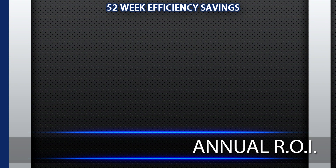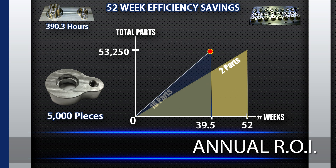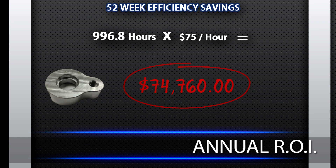Finally, let's look at annualizing these efficiency savings to examine your return on investment. In our current example holding two parts at a time, it took 390.3 hours to make 5,000 pieces. If that job were run over 52 weeks, you would produce 53,250 pieces. If you were to run that same 53,250-piece job using multiple part workholding and clamping 16 parts at a time, it would only take 39.5 weeks to complete the job. That would give you 12.5 weeks of machine time left over, or 996.8 hours of available time on the CNC work center. As you can see from this example, using multiple part workholding with fast clamping created $74,760 worth of return back into your bottom line.